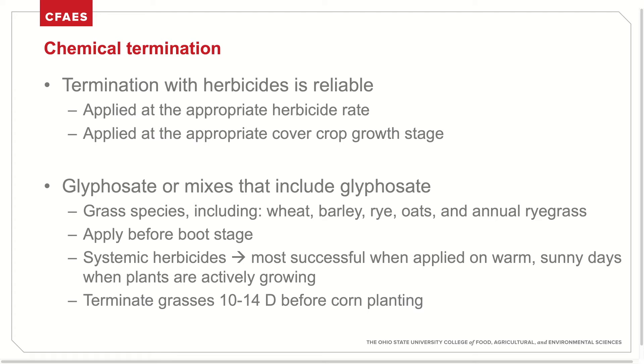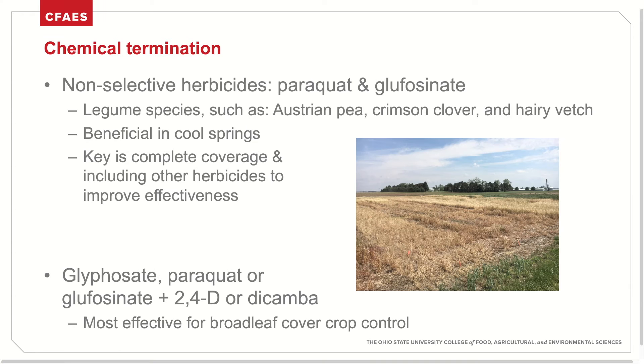It's also commonly recommended that cover crops before corn be terminated 10 to 14 days in advance in order to minimize any competitive effects. Other non-selective herbicides such as paraquat and glyphosinate can also be used and are especially effective on legume species such as Austrian pea, crimson clover, and hairy vetch. These herbicides are beneficial in cool, wet springs, but the key to effective use is complete coverage, often including other herbicides to maximize effectiveness. A few studies have shown that the addition of 2,4-D or dicamba in applications of glyphosate, paraquat, or glyphosinate provides the most complete control of broadleaf cover crops.